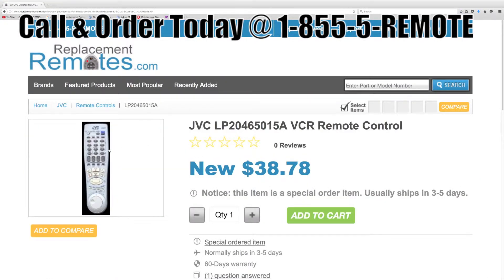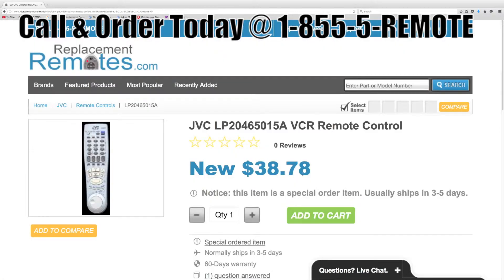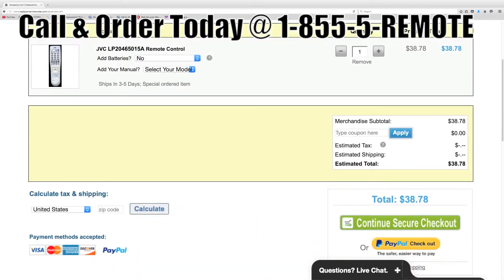Or as always log on to our secured and trusted website. By clicking the link below this video I provided, hit the green buy it now button and we'll ship you this brand new remote control.